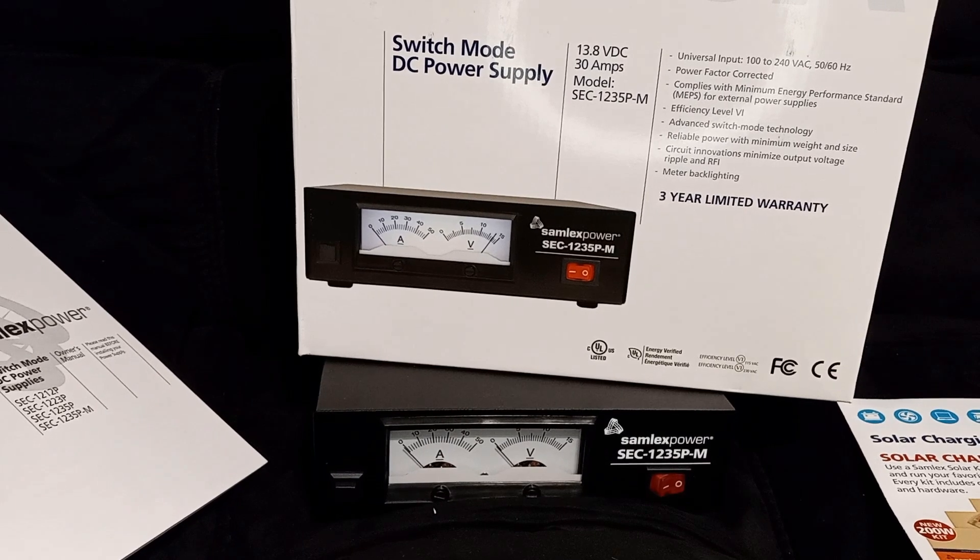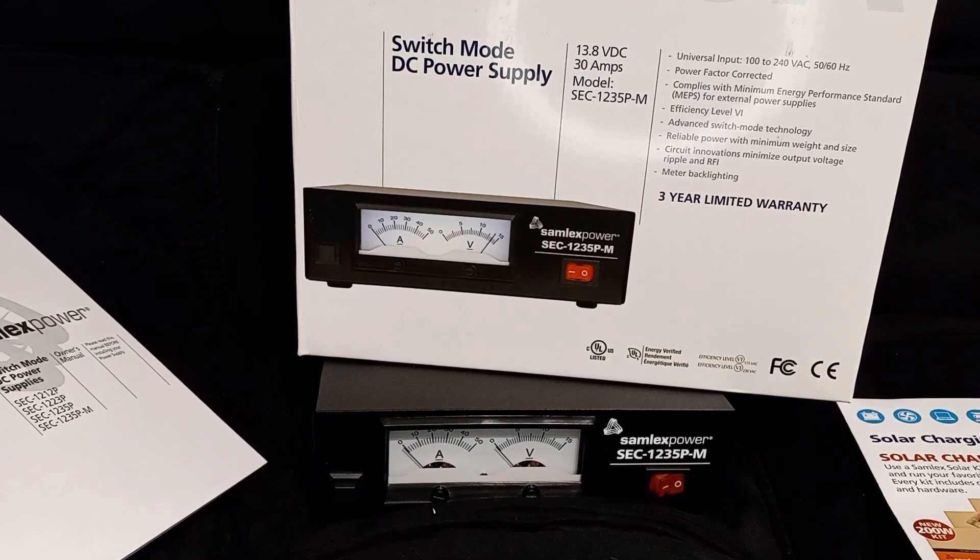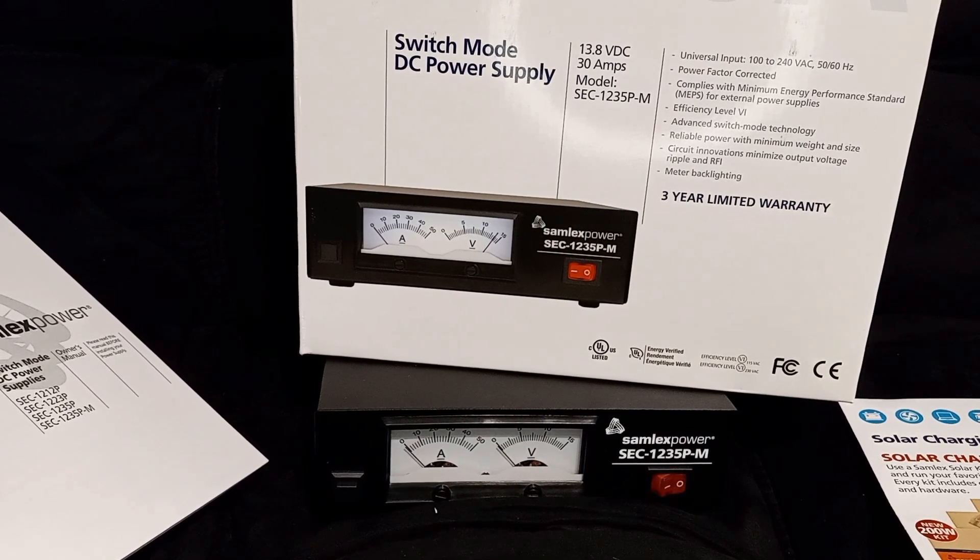I'm going to head out now, I just wanted to do a quick video to show this. It's the Samlex power supply model SEC-1235P-M. Until next time, take care everyone.